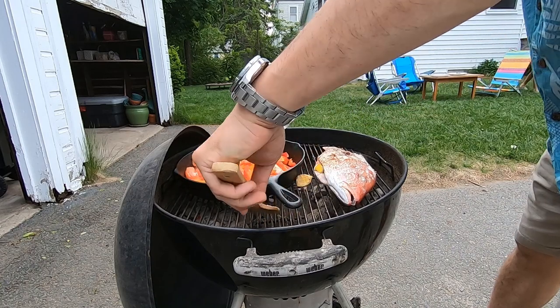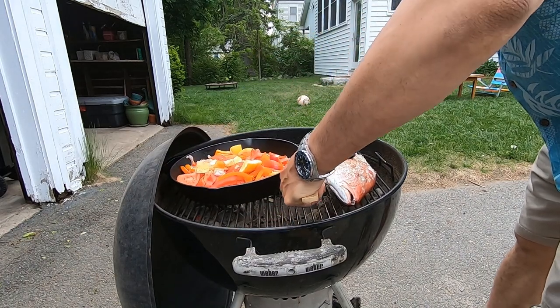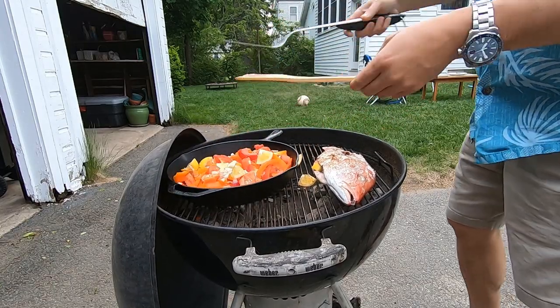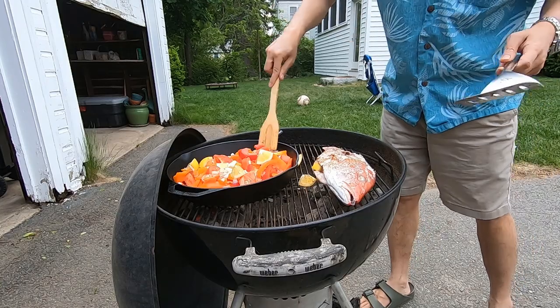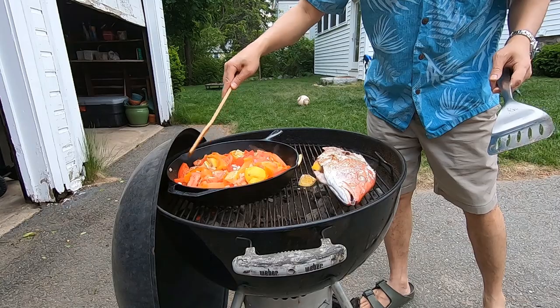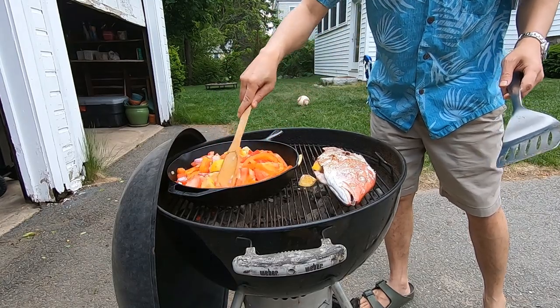I'm going to switch over and spin the skillet around a bit, mix up the vegetables. You don't want to dry it. It smells great.